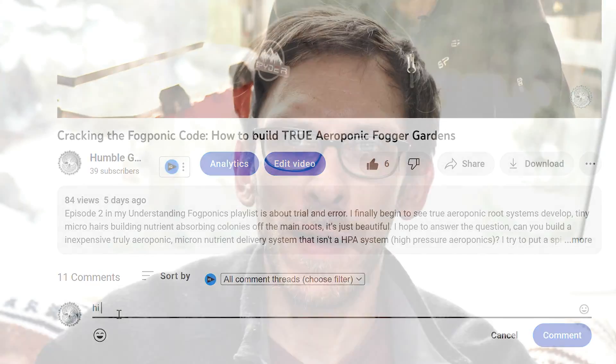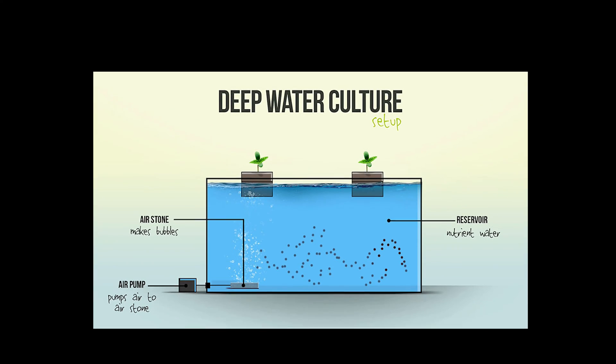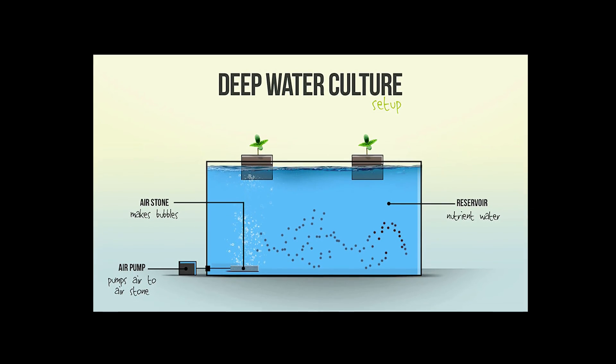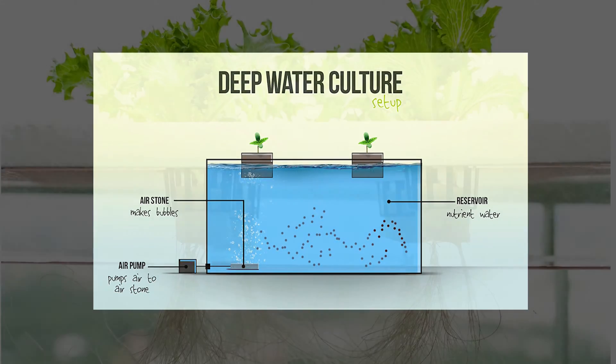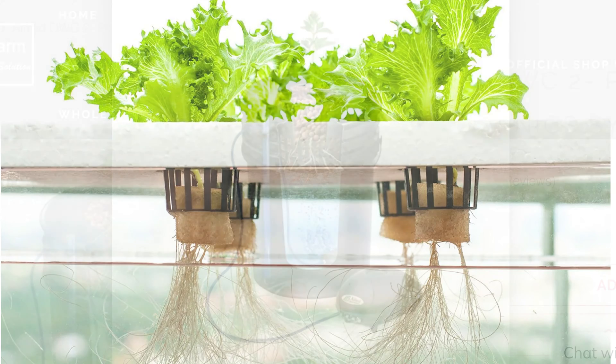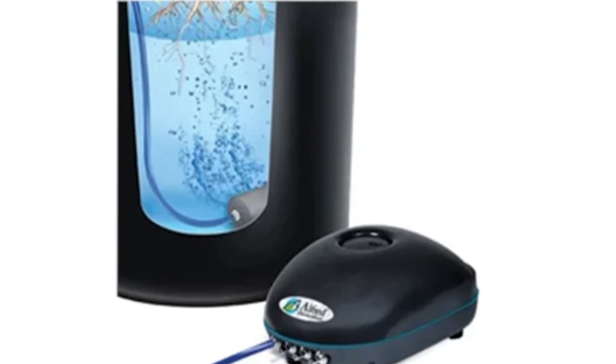Coming in at number three, what I believe is the easiest to maintain and to put together is the tried and true deep water culture, or DWC. Really all you need is a five-gallon bucket to hold your nutrient water, an air stone, and one of those net baskets to hold your plant on top. The roots are suspended in the nutrient-rich water the entire time, and air is delivered to the roots through the air stone.